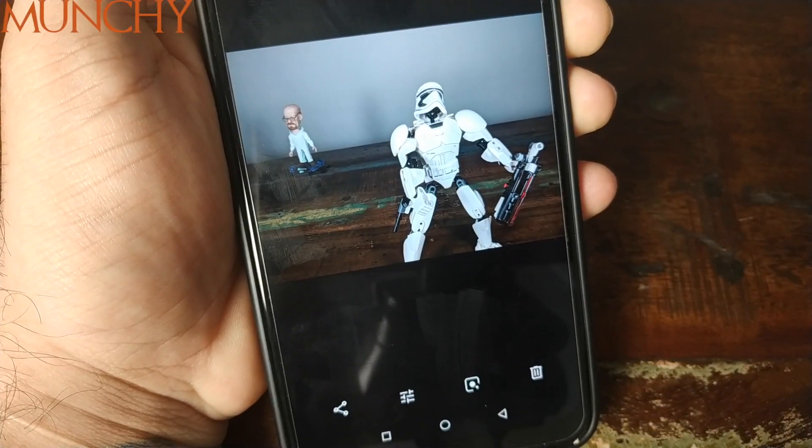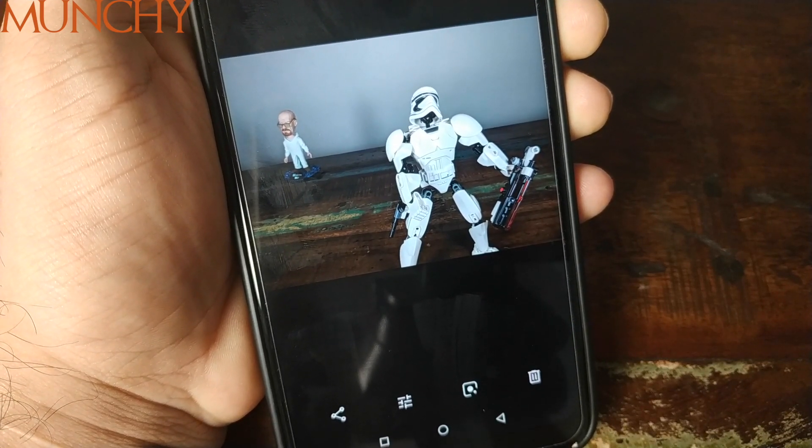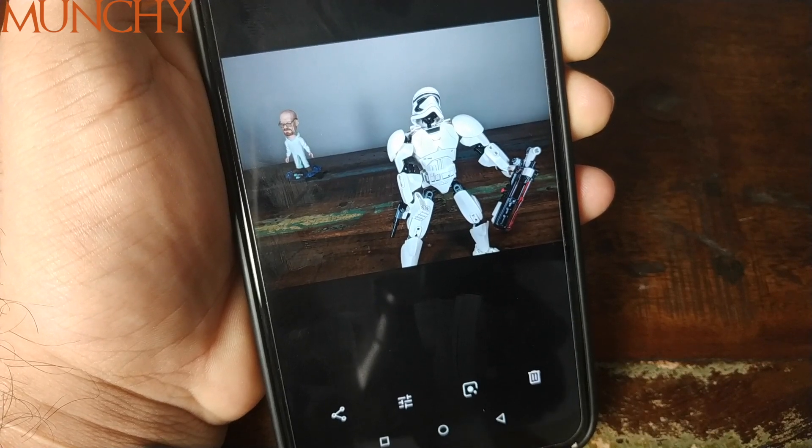That's it for this video, YouTube! Enjoy the Google Pixel 3 Camera APK on your Android phones. Likes, shares, and subscribes are appreciated — feedback and comments are welcome. See you when I see you!